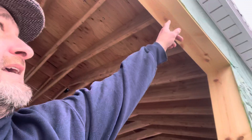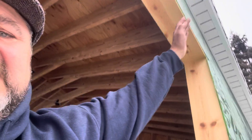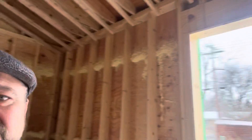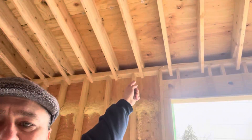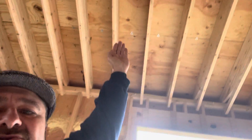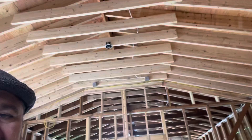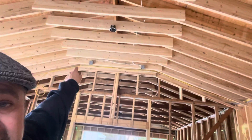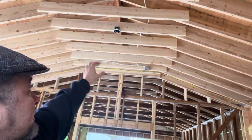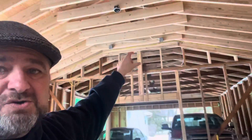If you look at the soffit right up here, this is a hidden vent soffit. Air can actually get in there. If you look up here, over here is where it's coming in. It can travel between the rafters all the way up to the top. Now in the top, you'll notice that there is a triangular area right up there. It's very small, but all of the air can travel from those areas in between the rafters all the way up into that triangle.